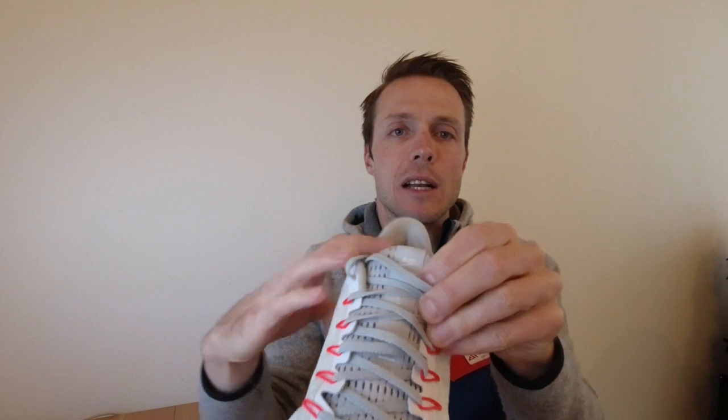Nike hat bei dem Schuh zu Anfang eine sehr dünne und sehr kurze Zunge eingebaut, was für viele im Ristbereich zu einem Problem geführt hat. Die Zunge hat so knapp abgeschlossen, dass der Abschluss der Schnürung oben sehr knapp war. Speziell die, die einen niedrigen Rist haben, haben den Schuh sehr eng schnüren müssen und haben deswegen oben Druckstellen bekommen.